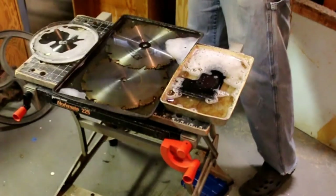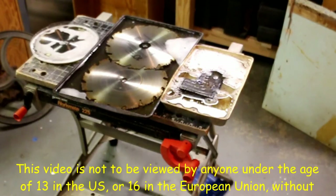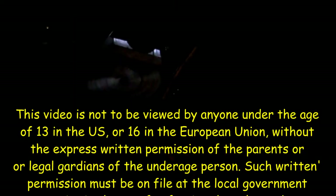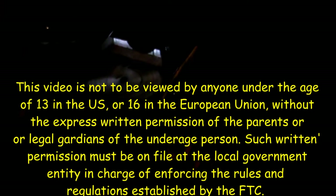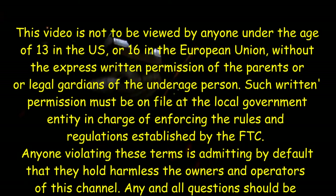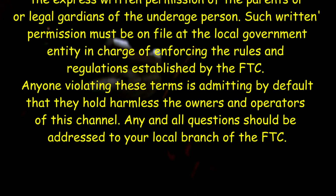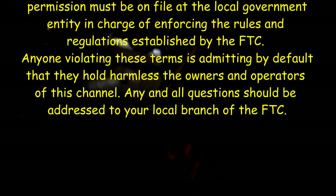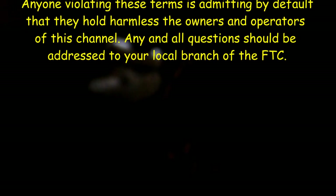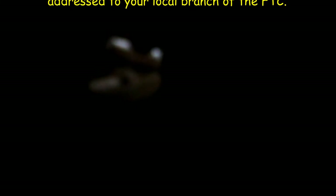This video is not to be viewed by anyone under the age of 13 in the U.S., or 16 in the European Union, without the express written permission of the parents or legal guardians of the underage person. Such written permission must be on file at the local government entity in charge of enforcing the rules and regulations established by the FTC. Anyone violating these terms is admitting by default that they hold harmless the owners and operators of this channel. Any and all questions should be addressed to your local branch of the MPC.